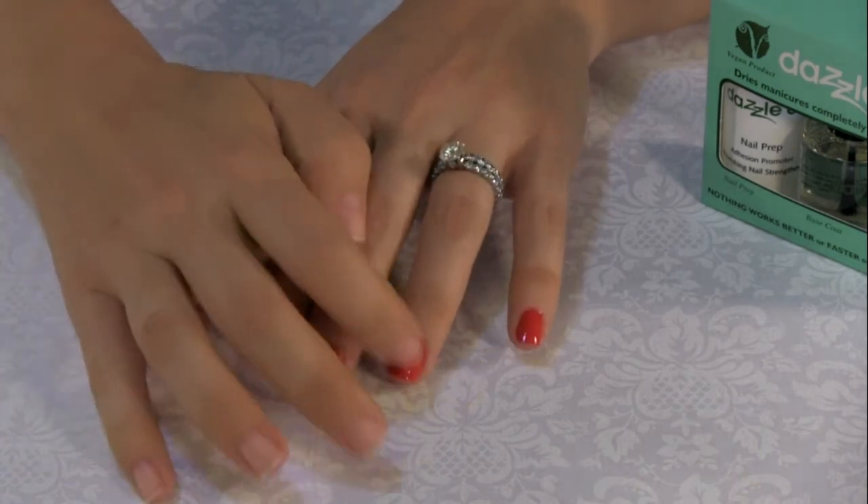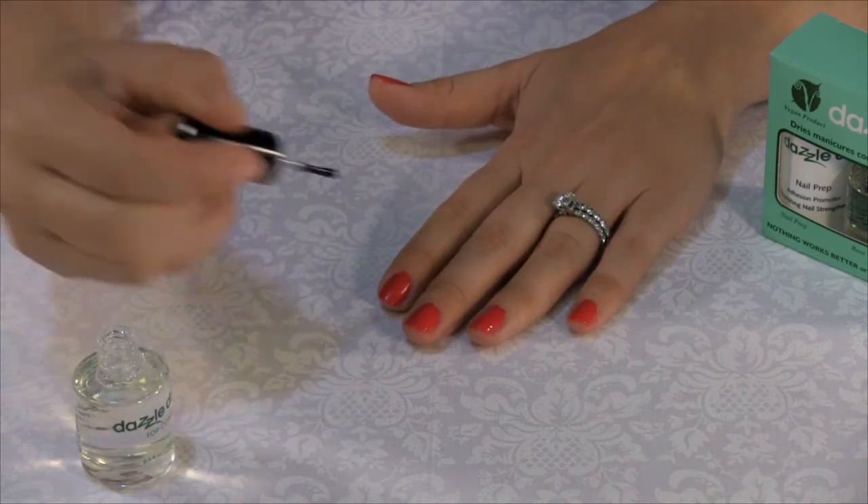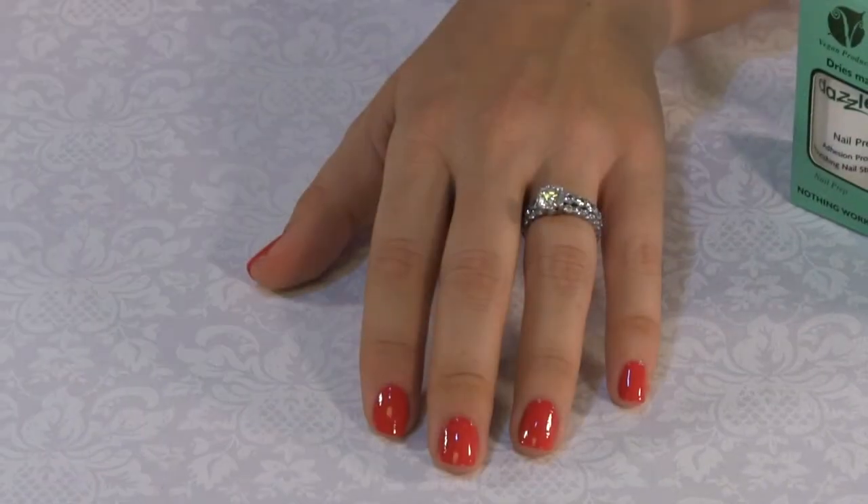In case of dulling, simply reapply one coat of the base coat followed by one coat of the top coat on the existing manicure. This will give your manicure a fresh, high-gloss finish.